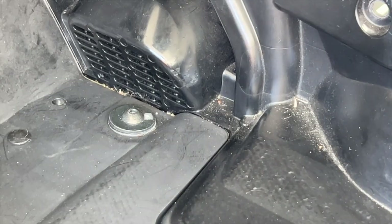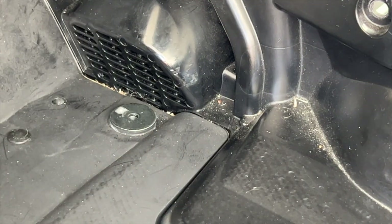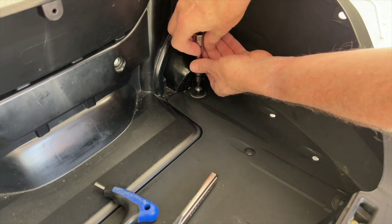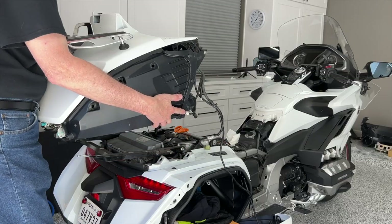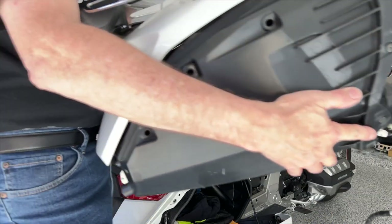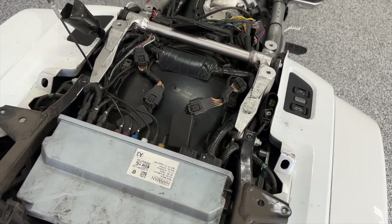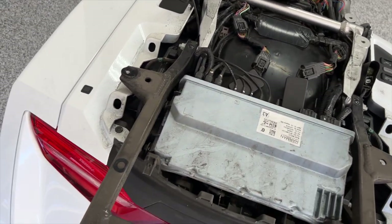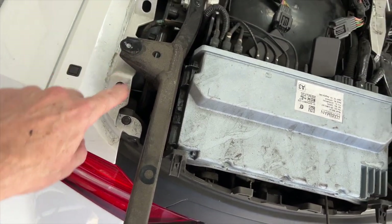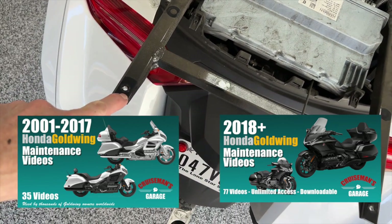That was a little bit of a challenge. I'm not going to show step-by-step how to do this on YouTube — I'm just kind of showing you the quick run-through and obviously it's all sped up. But if you want to see a complete, detailed, in-depth how-to on removing your 2018 trunk and swapping it out with a newer larger trunk, I'm going to do a complete video on my Goldwing maintenance video series that shows in detail how to do that.